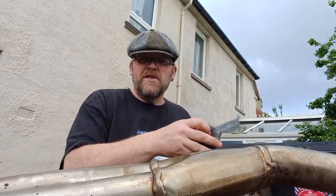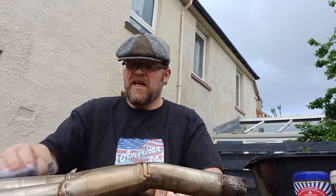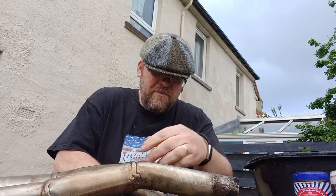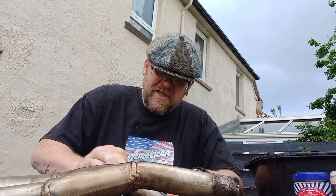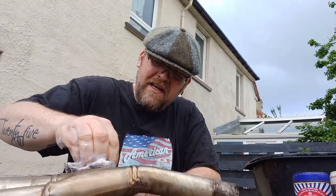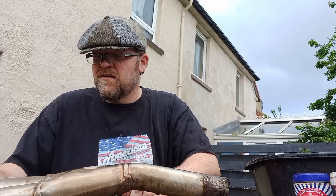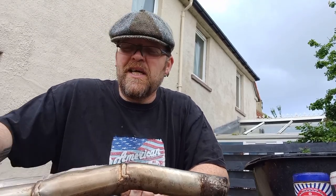The weather's kind of turned here — it has been pouring down with rain, it appears to be off at the moment, but it's kind of holding me up getting this clean. But you know, we've got to expect it here in the UK. I don't know if people are maybe watching this video elsewhere in the world, but we can get four seasons in one day here. It can be frustrating but you do kind of get used to it.